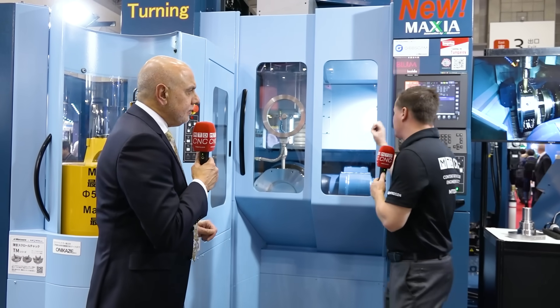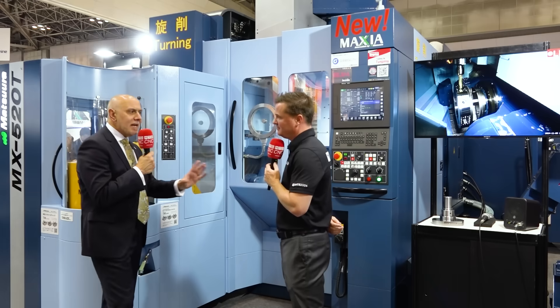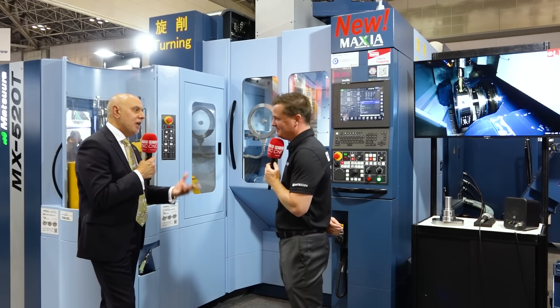I'm going to ask this question — it's almost rhetorical — but I don't like to assume that everyone knows the same amount I know. When we see this thing spinning, we also want to make sure that everyone understands that we are still milling as well. One hundred percent. This is a mill-turn. So everything that a Matsura has always done, we can still do, with the added benefit of turning.